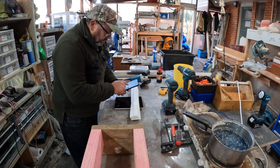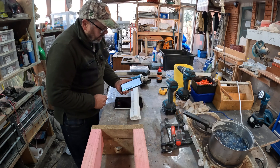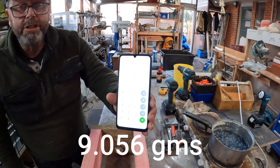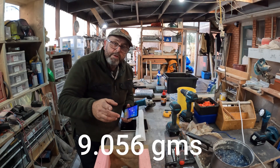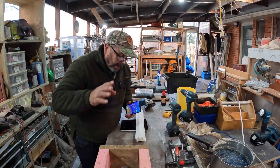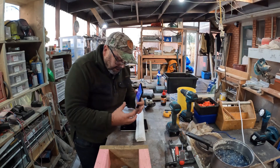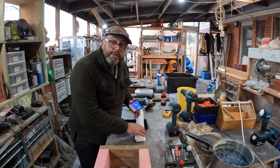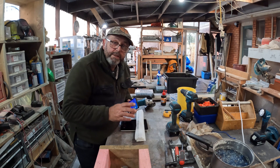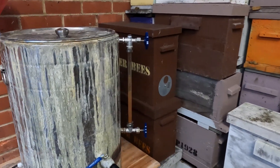163 divided by 18 is almost exactly — just slightly over — 9 grams each. That's an important thing to know because I want to work out how much of the oxalic acid and glycerine mixture is absorbed into each strip, so I need to know what they weigh before I put them into the mixture.